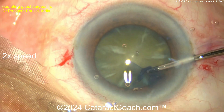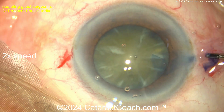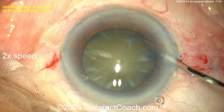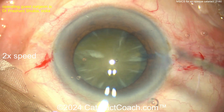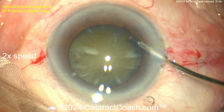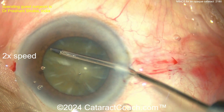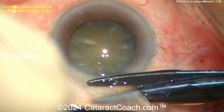Now switching over to micro forceps — I like those fancy instruments — to get this rhexis completed. A nice generous rhexis. If you're going to do MSICS, you need to make a generous rhexis; don't make a baby rhexis. Using scissors here, making an extra cut, maybe just enlarging it a little bit, getting the rhexis a little bigger. I like that attention to detail.